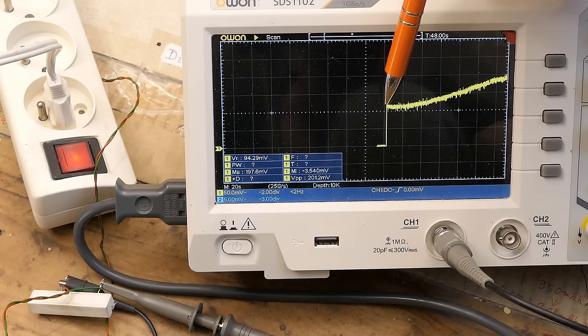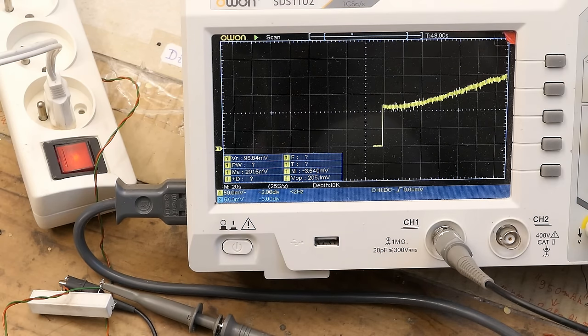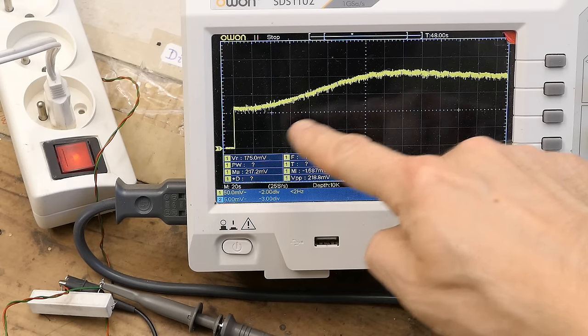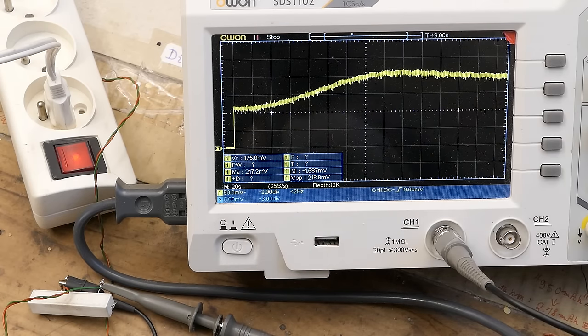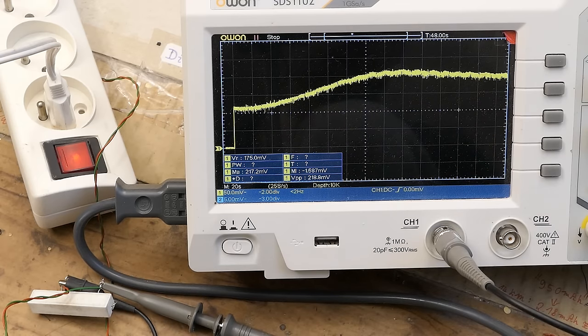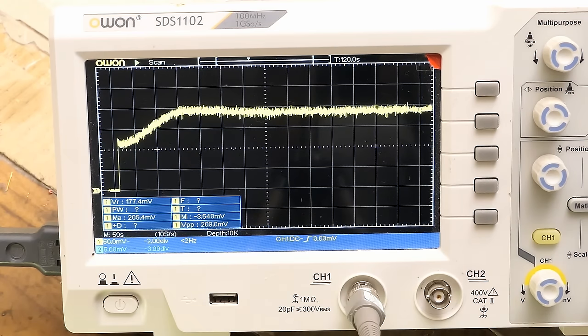With the light on and the oscilloscope running at 20 seconds per division, I stopped it and you can see that after about two and a half minutes the brightness settles. The initial light output is more than half of the final one, which is much better than high-pressure discharge lamps where the initial light output is barely a couple percent of the final one. This seems to go slightly back down near the end. Here is one more warm-up at about 50 seconds per division.